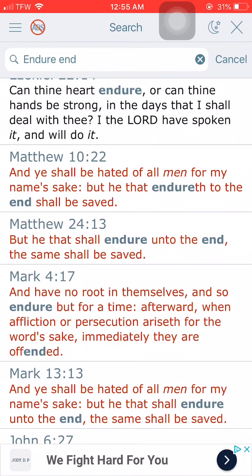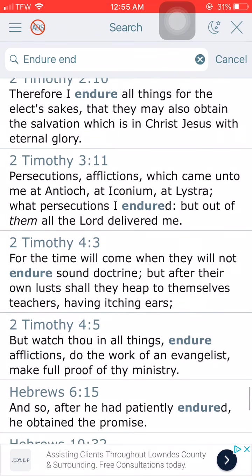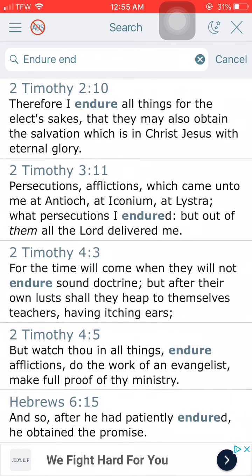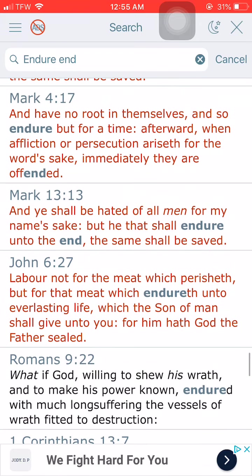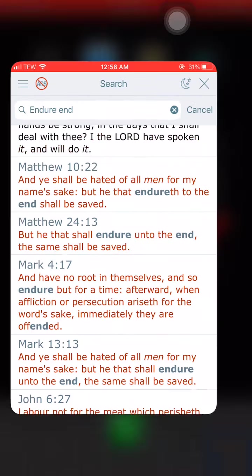Matthew 10 and 22: And ye shall be hated of all men for my name's sake, but he that endureth to the end shall be saved. Endure to the end — it sounds easier said than done, which it is. We just got to keep on fighting and keep on pushing. Got to be spiritual cockroaches on this devil's side. Endure hardness as a good soldier. We got to be soldiers, we got to keep fighting. You may fall — get back up. Keep fighting. So with that, we got to show diligence, going back to diligence. We got to be constant.